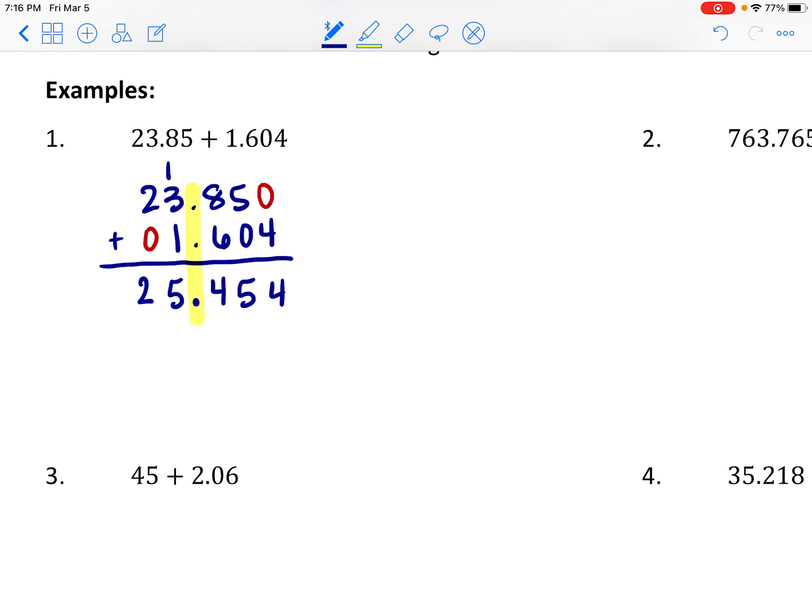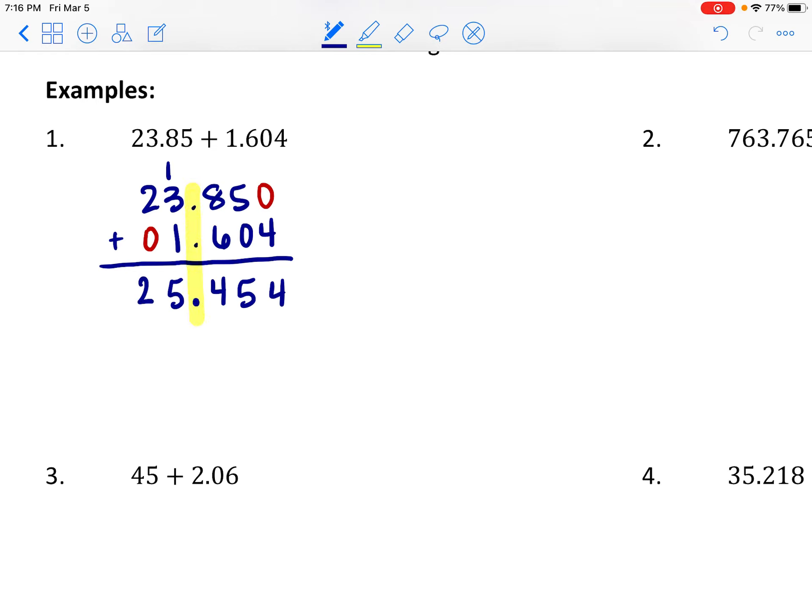That's pretty close to the 26 I estimated. As always, we have technology to verify — type in 23.85 + 1.604 to confirm 25.454 is correct.